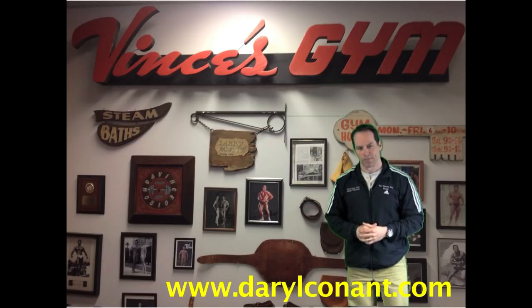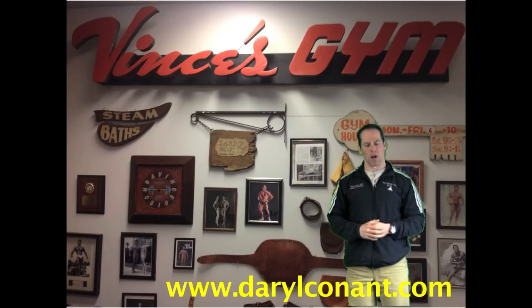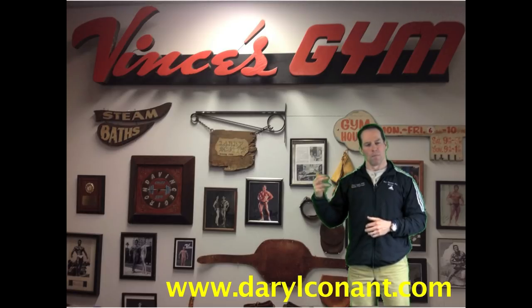So there you have it. This is the correct form of doing the Geronda Dip. If you have any questions regarding this exercise or would like to see more videos, my books, or my products, you can visit me online at www.DarylConant.com. I want to thank you very much for watching. Take care, I'll see you next time.